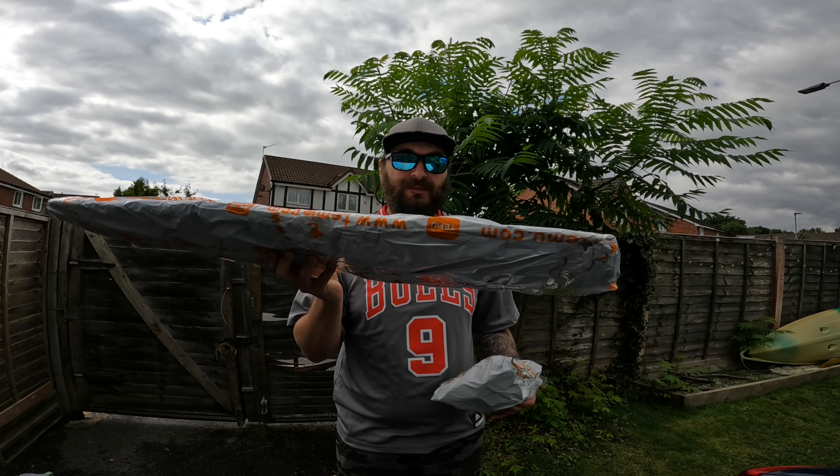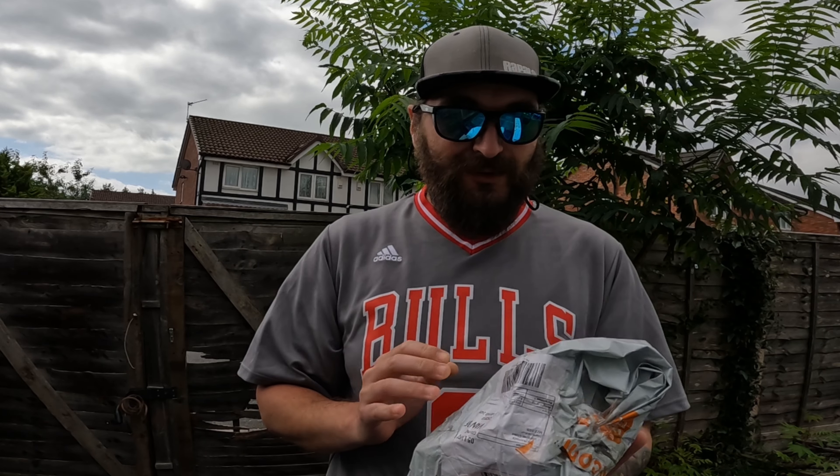Okay guys, so this is the rod - we're going to leave this for last. Let's check what I have on the small tackle box.